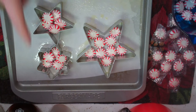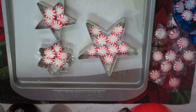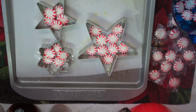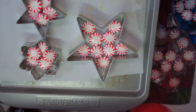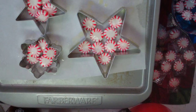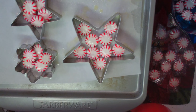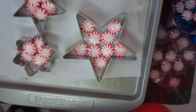Now that we have them in the cookie cutters, we're gonna pop this in the oven for about eight to ten minutes. You're gonna have to keep your eye on it and watch it melt, so check on it back and forth. Make sure they melt down just a little bit to fill the cookie cutter, then take them out. Set your timer and I'll check back with you in just a moment.